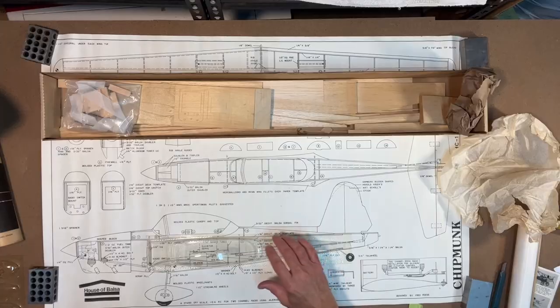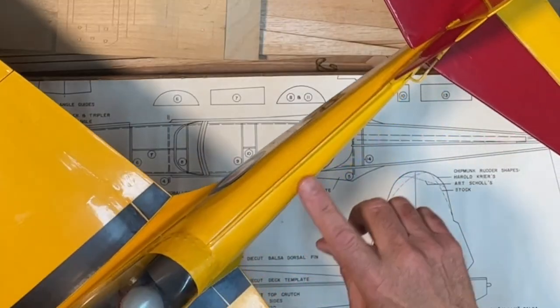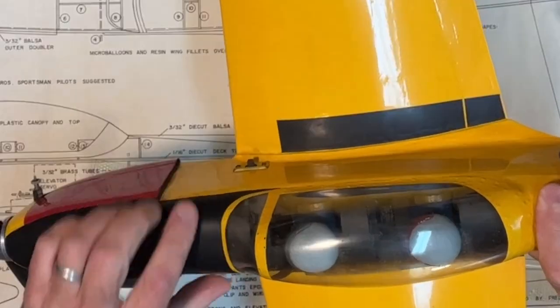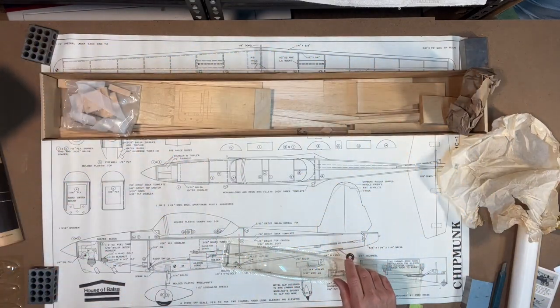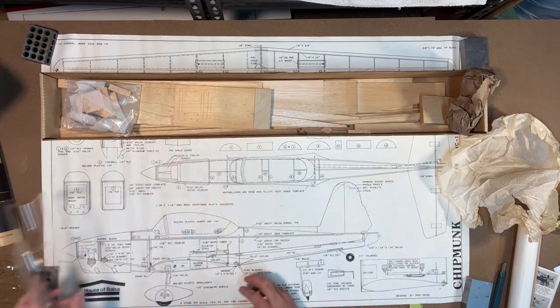It has to be painted. On my previous build this is all painted — the front is done with black spray paint, then I masked off the canopy itself and painted all of that. This one looks pretty good condition. Let me move it over here.